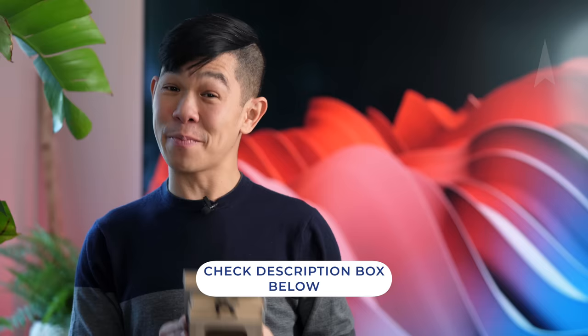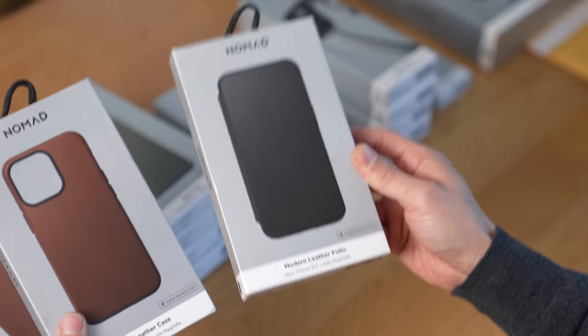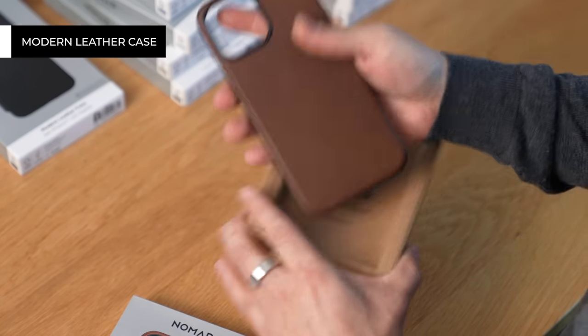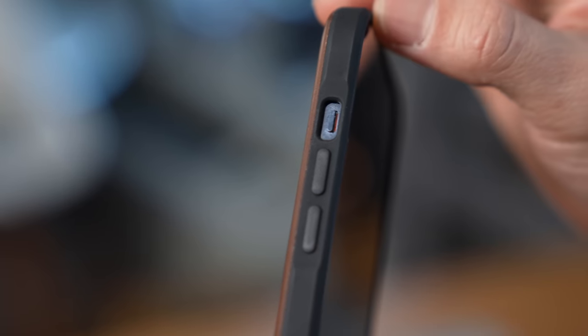Next up, we're going to take a look at their cases. If you're a fan of this channel, you've probably seen these in our best iPhone 13 cases video — you can click up here to watch that, or just keep watching. Today I have a couple to show off: their standard modern leather case in brown in two sizes, and their modern leather folio. By the way, all of these cases support MagSafe and have a digital business card built in, something offered in partnership with a company called Popple. Let's take a look at the 6.7-inch version — it doesn't look perfect because I have used this before.